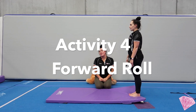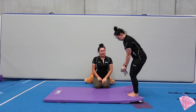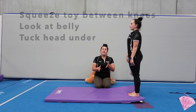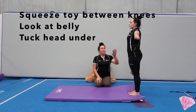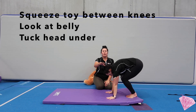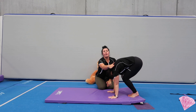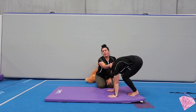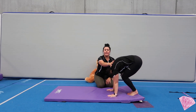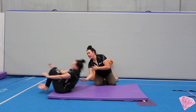Next, we're going to do a roll on our knees — this is our forward drop. Mariah is going to demonstrate with a teddy placed between her knees to keep them together. We're going to start reaching towards the sky, hands down on the floor, and Mariah is going to look at her belly. You want to be rolling on the upper back area. Place one hand there to guide them and one hand behind their legs, and they're going to keep looking at their belly as they roll over.